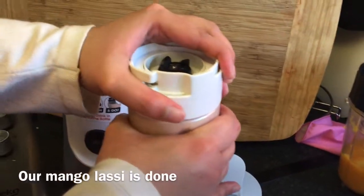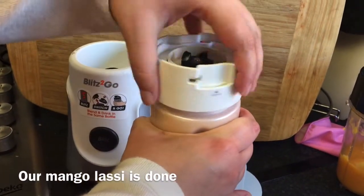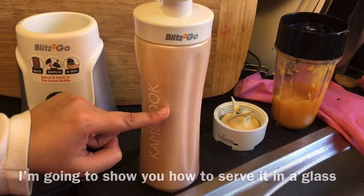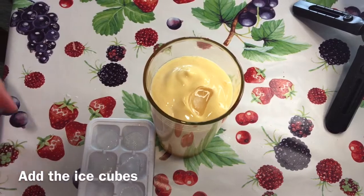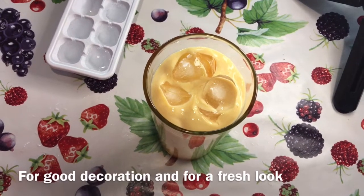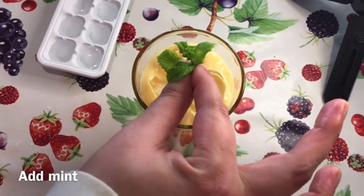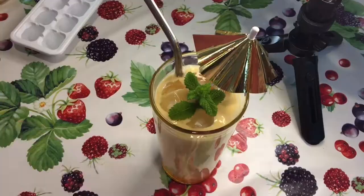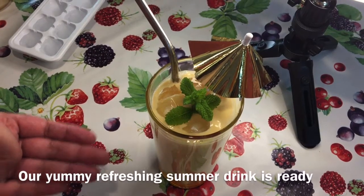Now our mango lassi is ready. I will show you how to serve it in a glass. We put ice cubes in it, and for good decoration and freshness, we add mint. Now it's ready to drink — our yummy refreshing drink is ready!